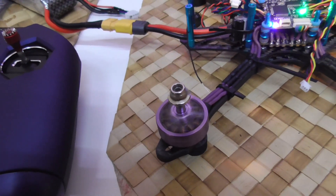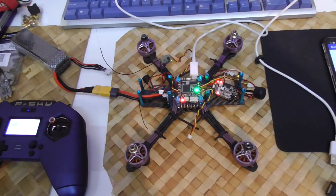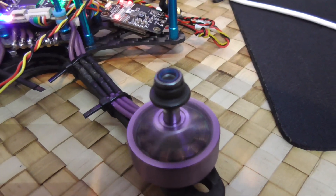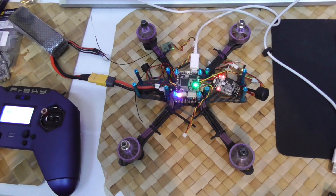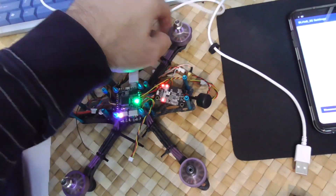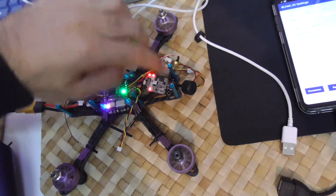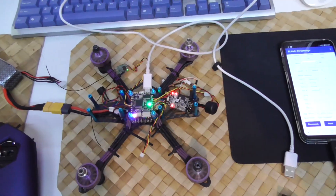Yes, it's tightened. Now this one should work in reverse. Arm it and throttle it up. So they are spinning in the correct direction. This one is the same as this one, that one is the same as that one — they are reversed in Betaflight. So the front is spinning to the outside. And that's it.